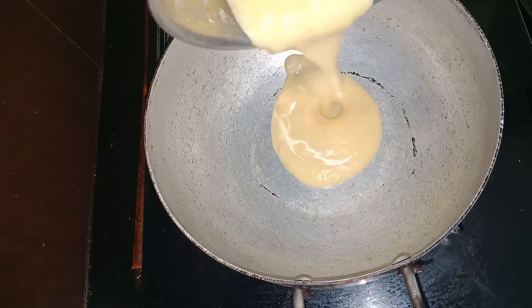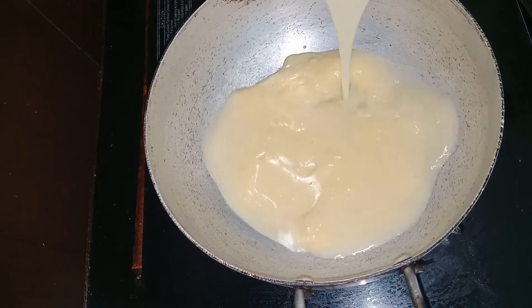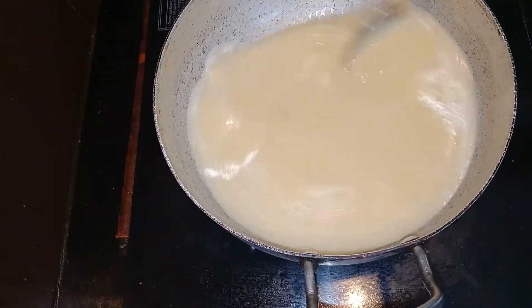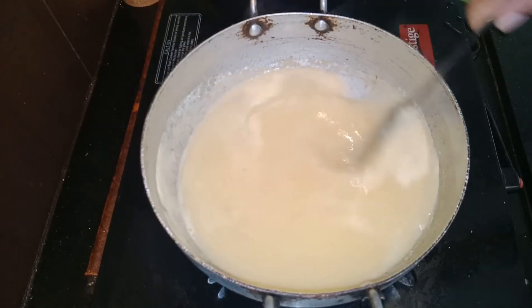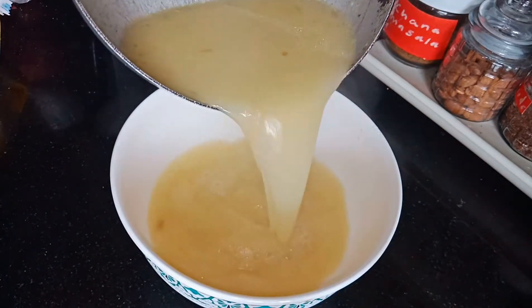Now in a kadai pour this paste and add the water in which the vegetables are cooked, and if you want you can add more water and salt also. Blend everything well and bring to boil. We can now switch off the flame and transfer into a bowl to be served.